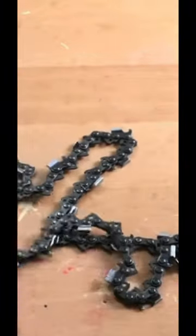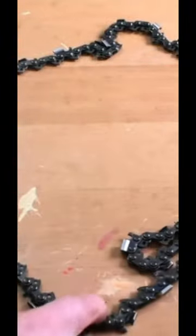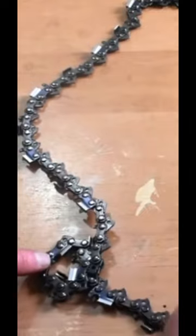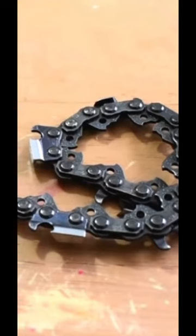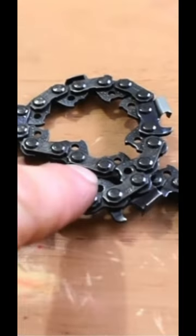We've got a chain here. We put it on a flat table like this and try to make a circle. We'll most commonly find a couple of loop knots like this. One loop knot is on the outside of the chain's circle and the other loop knot is on the inside of the circle.